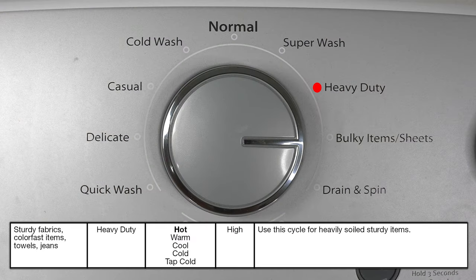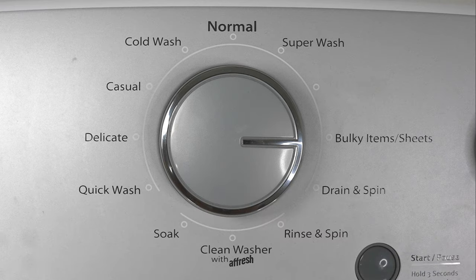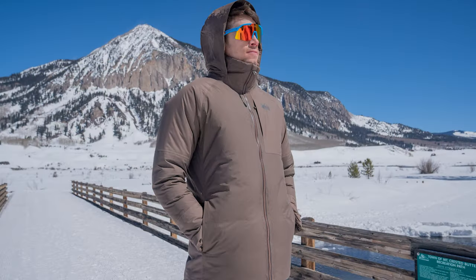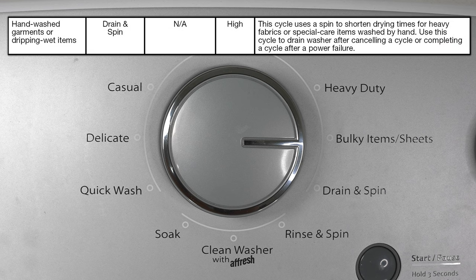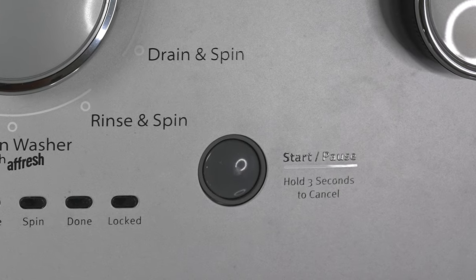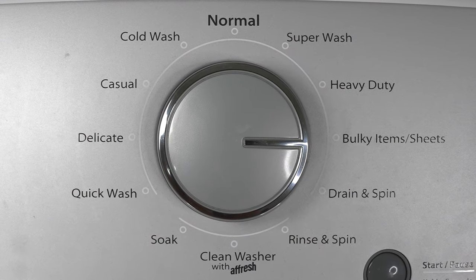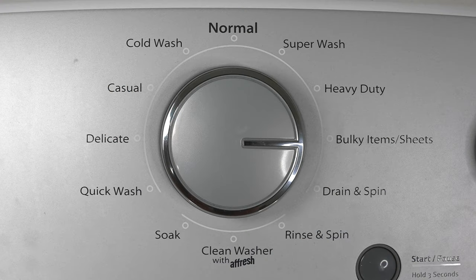The next cycle is heavy duty, and honestly it's essentially the same thing as super wash. The next cycle is bulky items or sheets, and this is perfect for bed sheets, blankets, sleeping bags, jackets, or washable rugs. The next option is drain and spin — this literally only drains and spins, it does not do any washing. So if you started a normal cycle and want to cancel everything, this is perfect to drain the water completely and spin the clothes out. Another great use is if you have sopping wet clothes you just need to dry — throw them into the washer, use drain and spin to squeeze out as much water as possible, then throw them into the dryer for faster drying time.